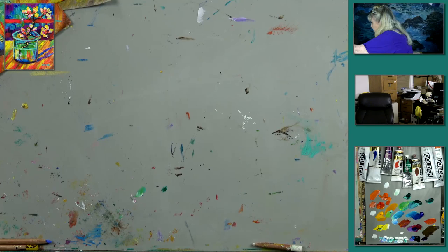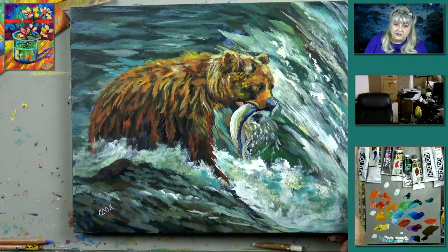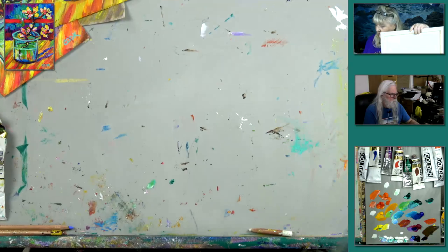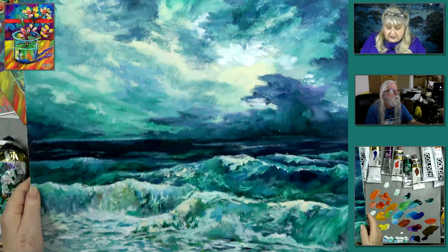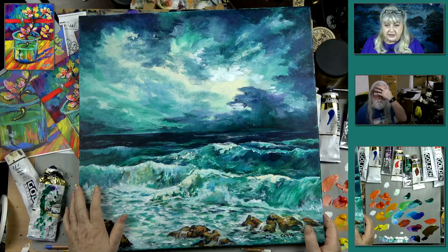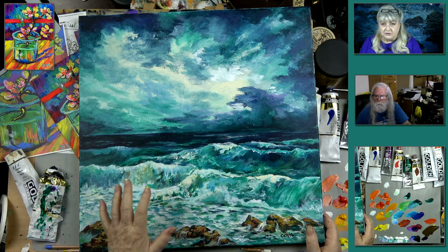Here's our wave and water painting for this month: a grizzly bear with salmon in a waterfall — I think it's really cool. Then there's a 20 by 20 canvas painting called 'Sea of Oz' — it kind of reminds me of the Wizard of Oz and the Emerald Sea. It's about a five and a half hour lesson soon to be released for the Wave and Water Masterclass.